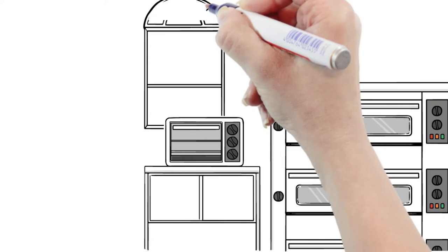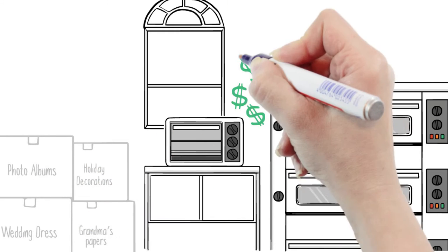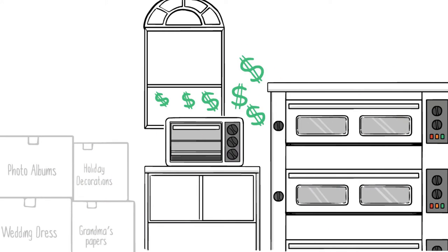A cooler attic means lower utility bills. Your furnace operates much more efficiently, and the things you store — like family photos, heirlooms, holiday decorations, the items you want to pass on as your legacy — don't get destroyed.